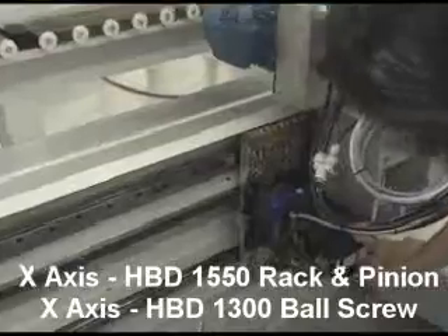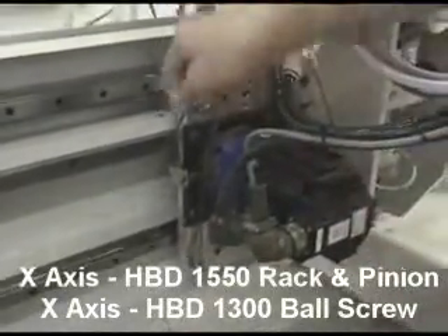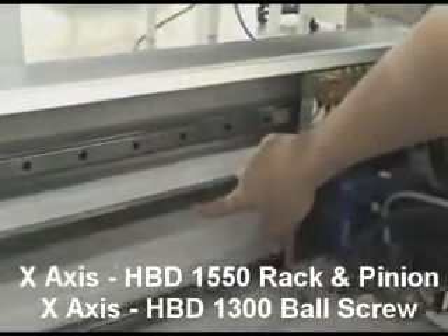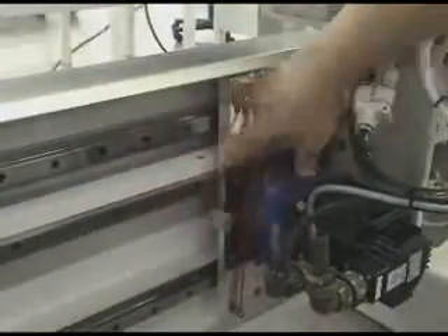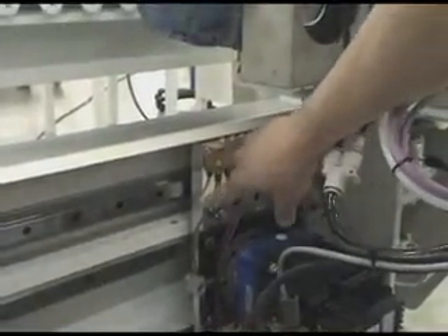Here you are going to notice the x-axis drive by AC brushless motor, alpha reduction gearbox, rack and pinion for quick acceleration and deceleration. Square guides for linear motion. We also have a centralized grease distribution system with monitoring of each block for all the linear transmission.